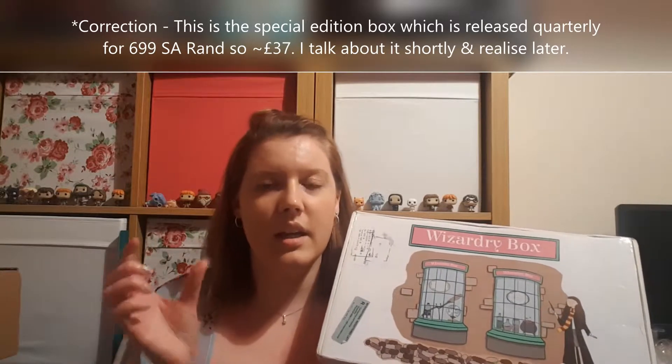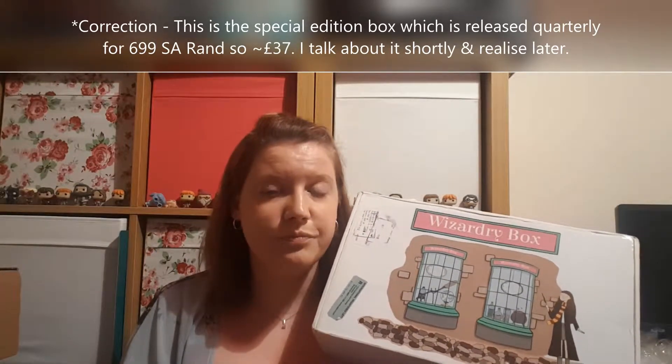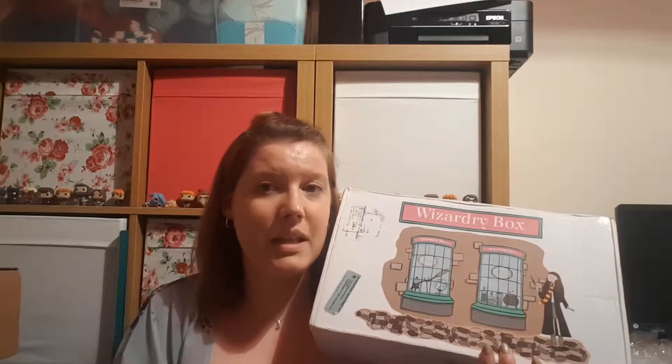You can either buy these as a one-off box or in three chunks of three boxes. They're a bi-monthly box, so every other month, and they're 499 rand - South African rand - which equates to about 27 pounds. The shipping is quite expensive because it's coming from South Africa, so whether I carry on getting this box I'm not sure yet.